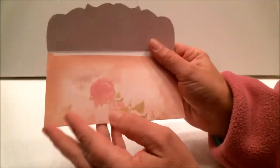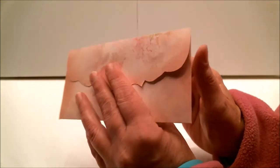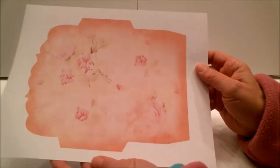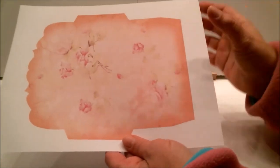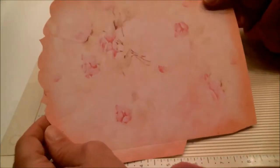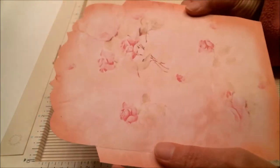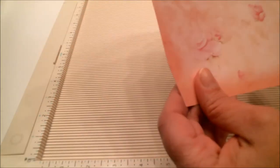This beautiful envelope comes from a set called Five Floral Envelopes, and that's exactly what you get — five different floral envelopes. They print out looking like this, and then you cut them out. I'll be right back. Okay, here it is — cut out and ready to be scored. There are already score marks on it because I had a glitch with the camera when I was scoring it, but I'm still going to walk you through it and show you how easy it is to do.